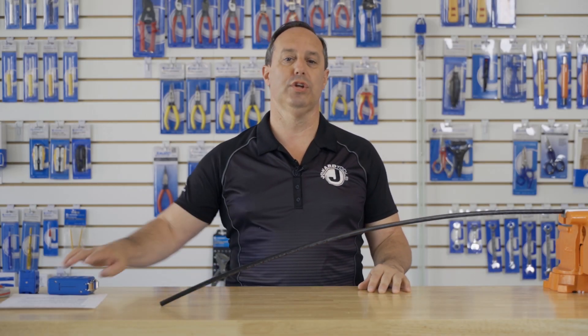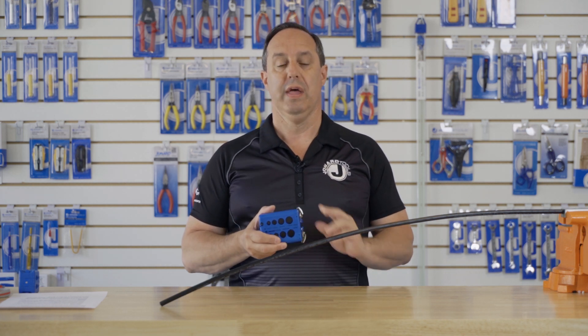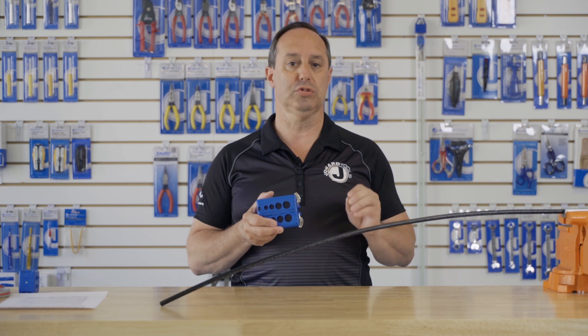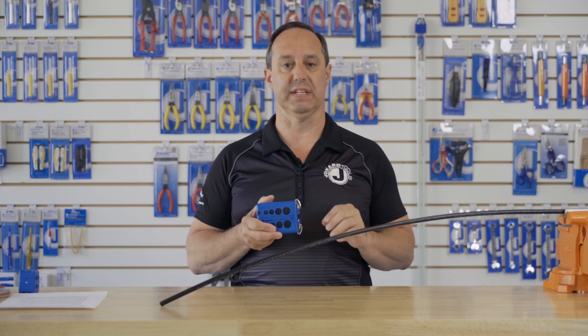Hey guys, Ed here from Jonard Tools. Today I want to talk to you about our MS-526 Slit and Ring Tool. This patented and award-winning tool is specifically designed to work on Corning's Alto Series Cables and other manufacturers with similar outside diameters and wall thicknesses.